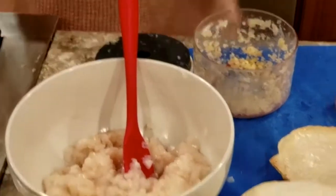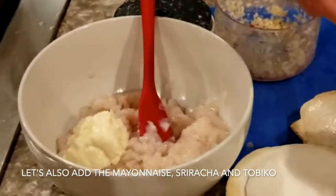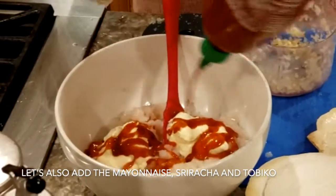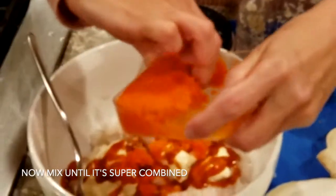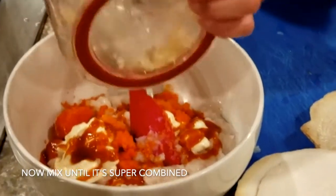Y vamos a poner mayonesa, unas dos cucharadas de mayonesa grandes. Vamos a poner sriracha, depende que tan chilosa la quieran. Y vamos a ponerle el topico — a mí me gusta con bastante topico — y el ajo, y lo van a revolver super bien.